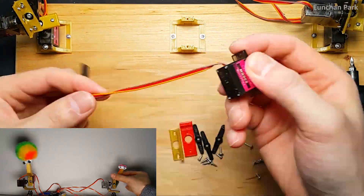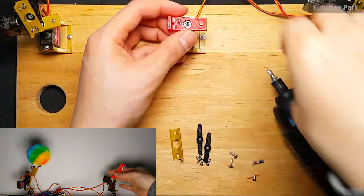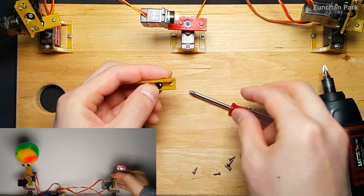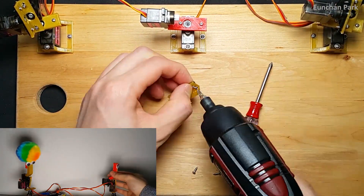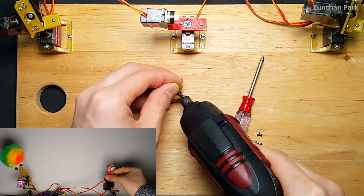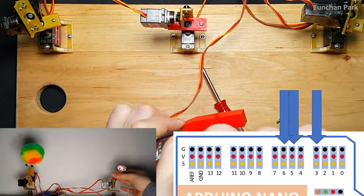I wanted one more robot, so I made one more. With the Arduino Nano you can build and control three robots. If you want to make more than three units, you must use another board. The third robot will be connected to pins 3, 5, and 6.